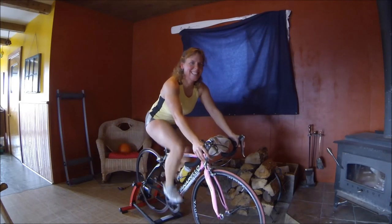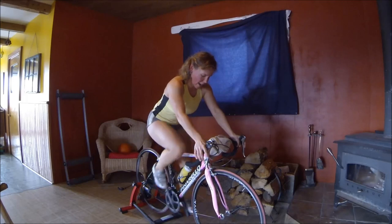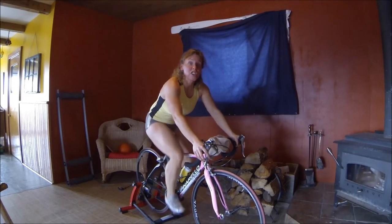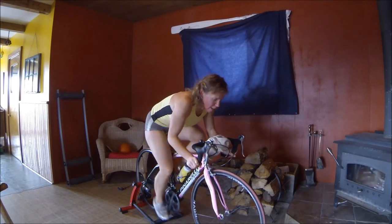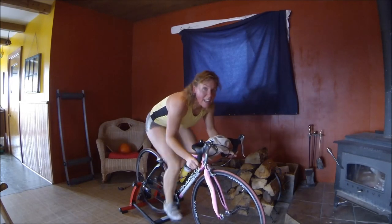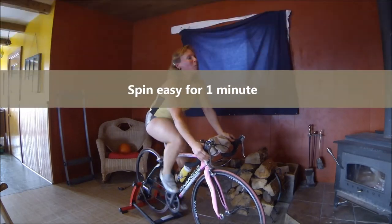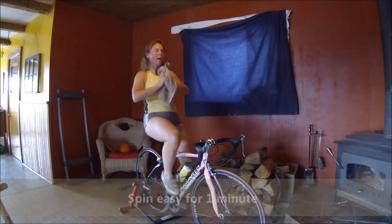It's hot in here. One more — this time I'm going to ask you to click into a harder gear and get down into your drops. Here we go — keep going — 10, 9, 8, 7, 6, 5, 4, 3, 2, 1 — oh no! Spin easy. Good stuff.